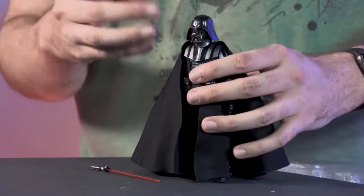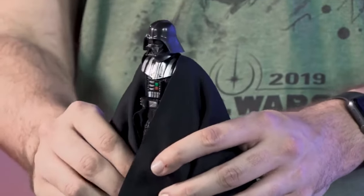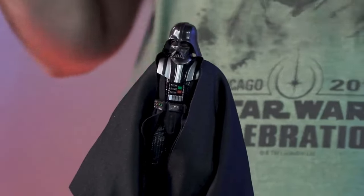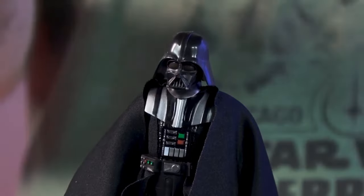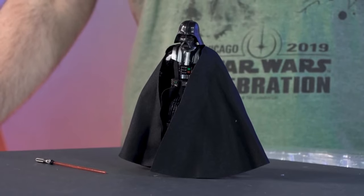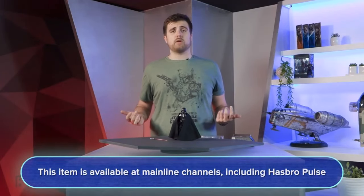Vader is always imposing and fun to work on. The softgoods cape has great weight to it. The one key difference in this version is the lapels going underneath the shoulder pads. For his helmet, they colored elements of his face mask silver to catch the color a little differently on screen — we recreated that on the figure. Helmeted characters look so good at this scale; they look like they're lifted directly from the movie. Pre-order details available tomorrow on most major retailers and Hasbro Pulse.